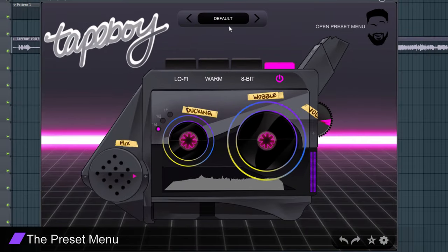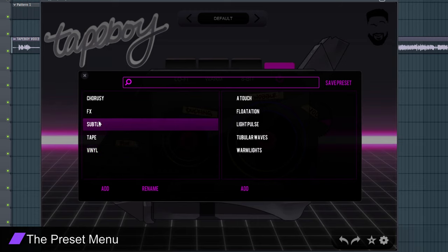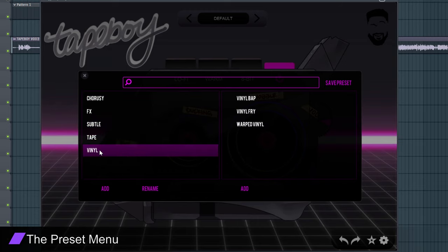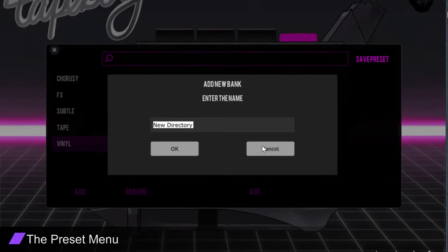The Preset Menu: curious to see what Tape Boy can do on its own? Simply scroll through the customizable presets located at the top of the plugin. Also, feel free to add and organize your own Tape Boy presets.